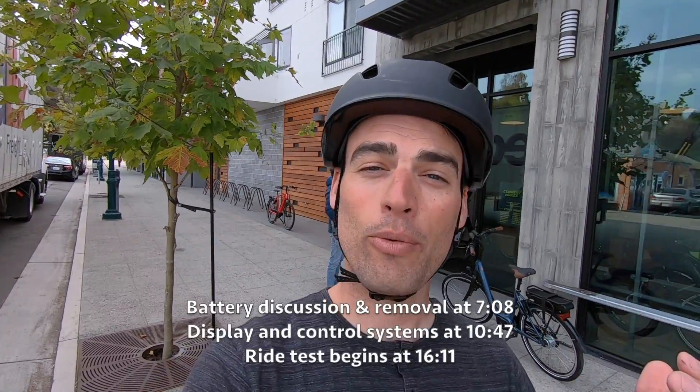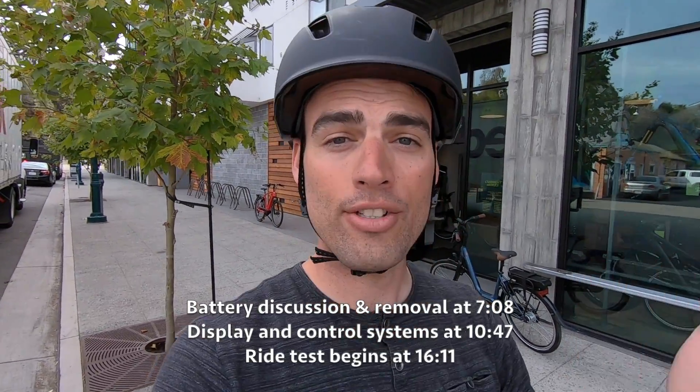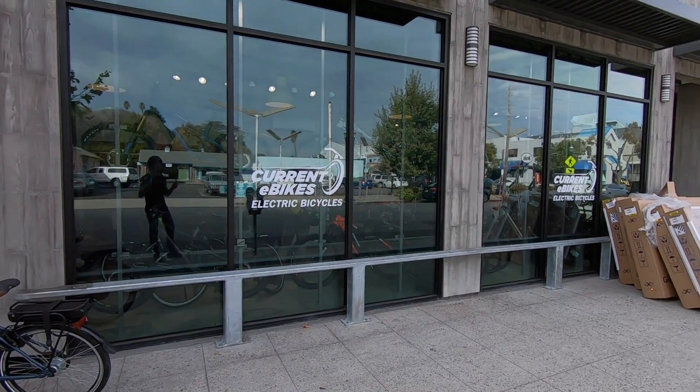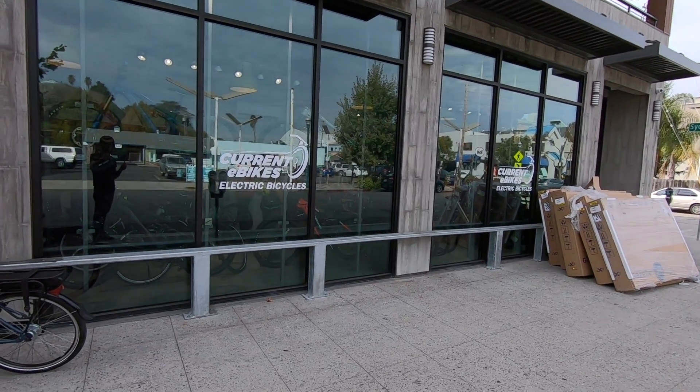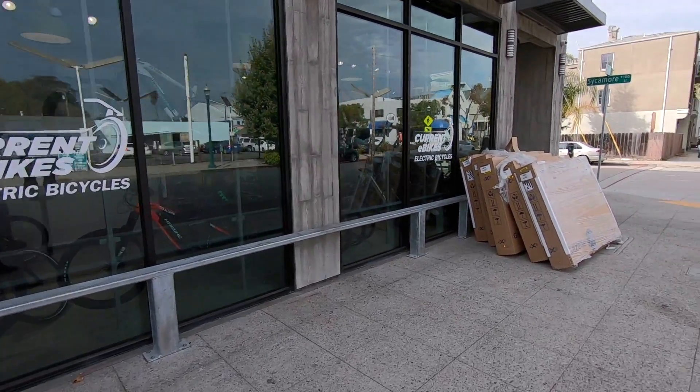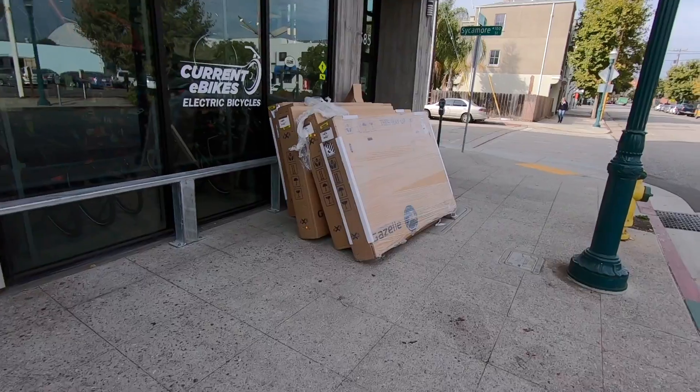What is going on guys, Tyson back with you, still here in Santa Cruz. We're actually set up right outside of Current E-Bikes, this is a local shop here in Santa Cruz, they're on our dealer network as well, so you can check them out in our shop directory.